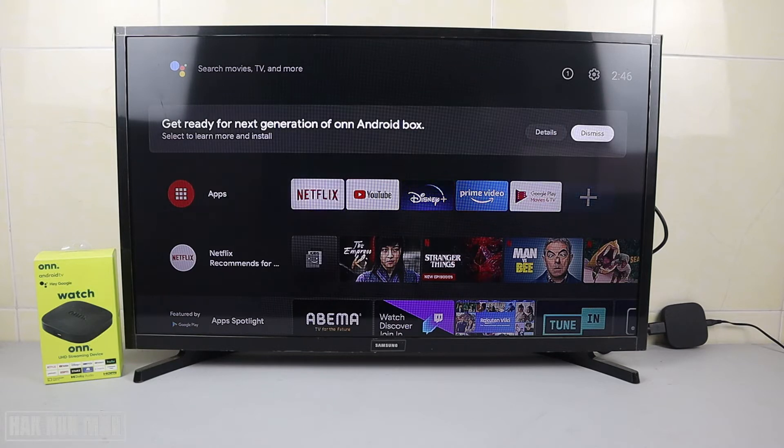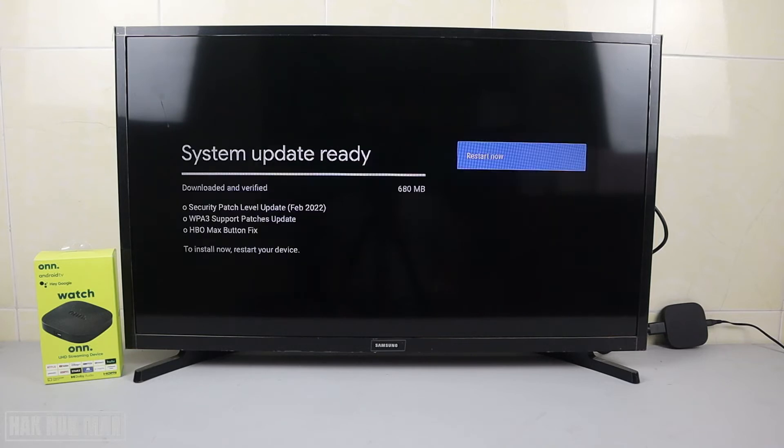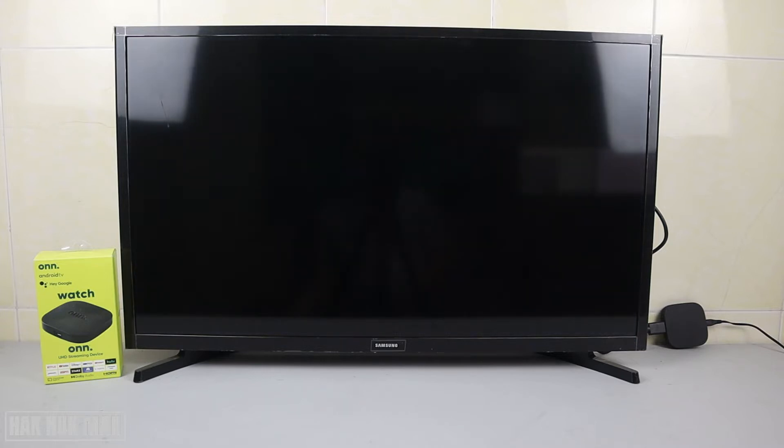All you need to do is press the detail button. The TV box will check for a system update, and once it's ready for the update, just press 'Restart Now.' After that, the TV box will restart.